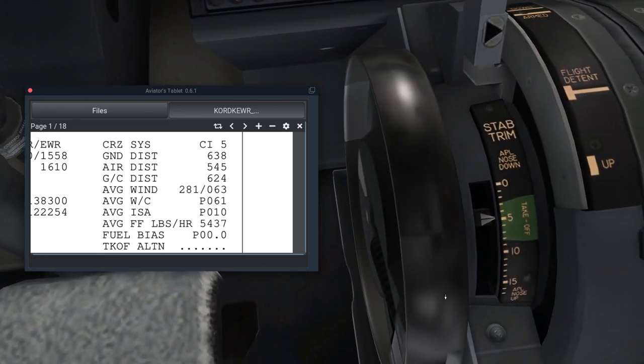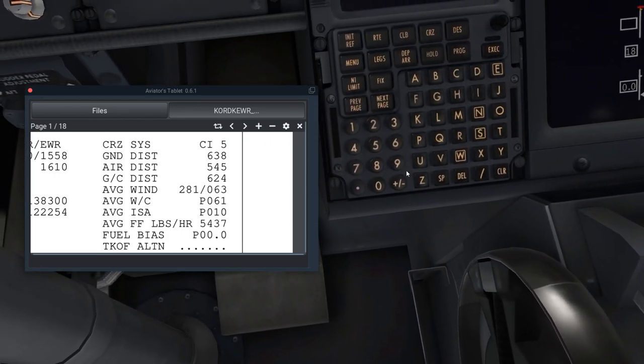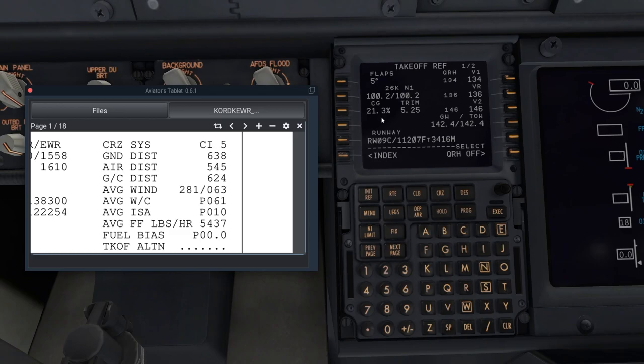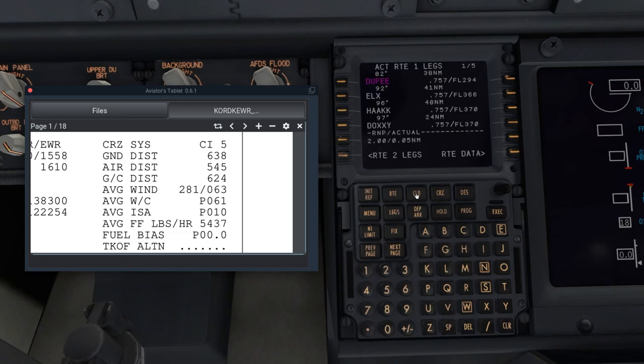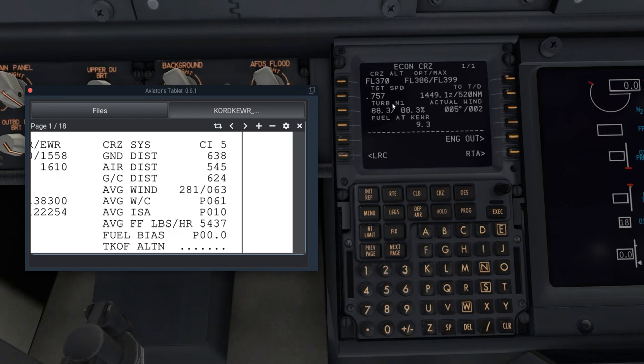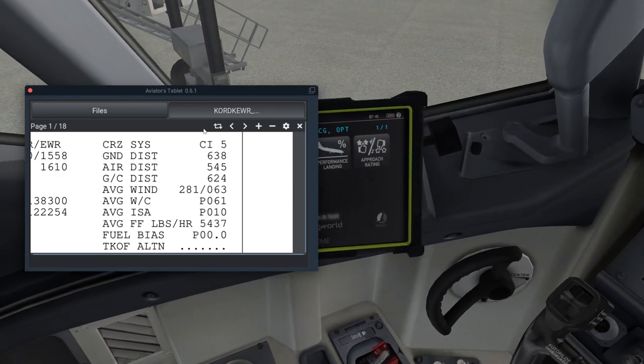We'll set trim after pushback. The next page gives you a little extra information. You can check the cruise, climb, and descent pages — this tells you at what time you will begin descent. All times are in Zulu, so make sure you can read military or 24-hour time. It also shows your distance. Now let's go back to Legs and close the FMC.